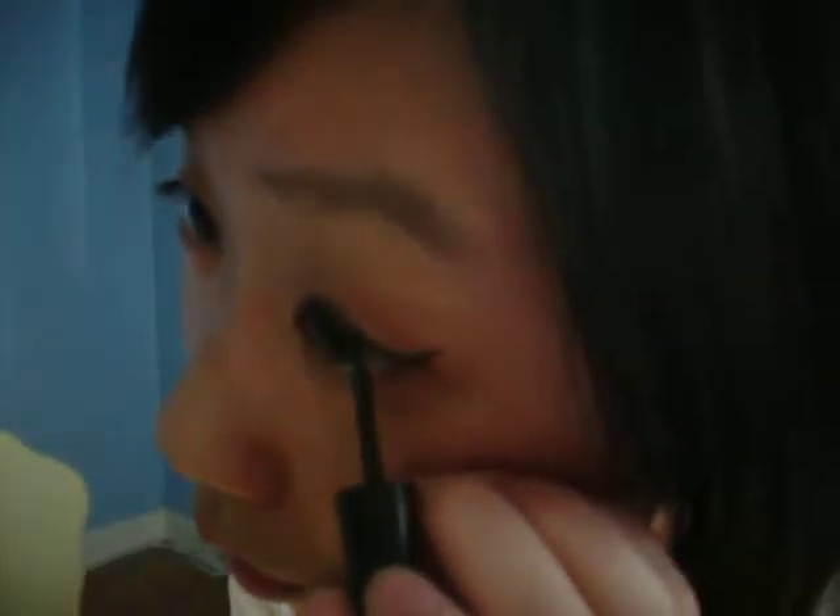Next you'll need the Revlon Colorstay Liquid Eyeliner. I should move a little bit closer so it's easier to see. You basically dip the pen tip and then just line it out over the cream liner underneath. So this is what it will look like.